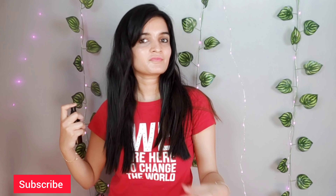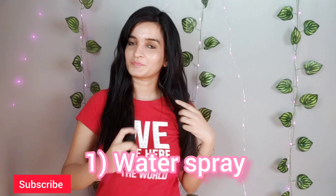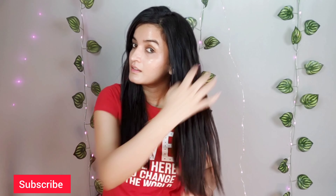Slugging should preferably be done on damp, clean hair. As my hair was dry, I'm water-spraying my hair first. Then I'm going to use a light hair oil — here I'm using squalane oil. Hair slugging is great for moisturizing hair deeply.